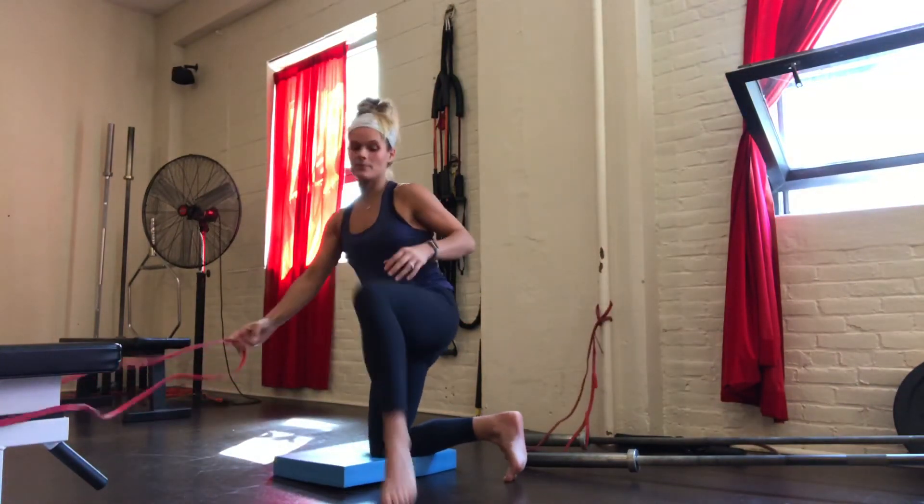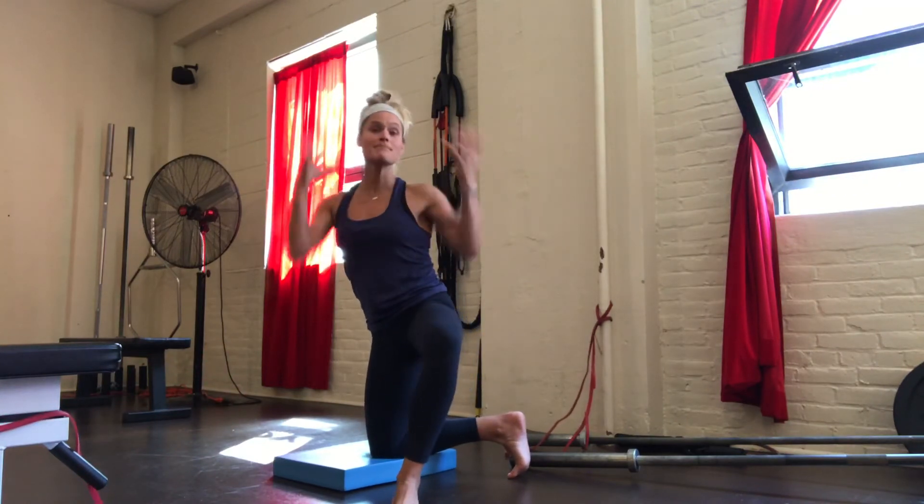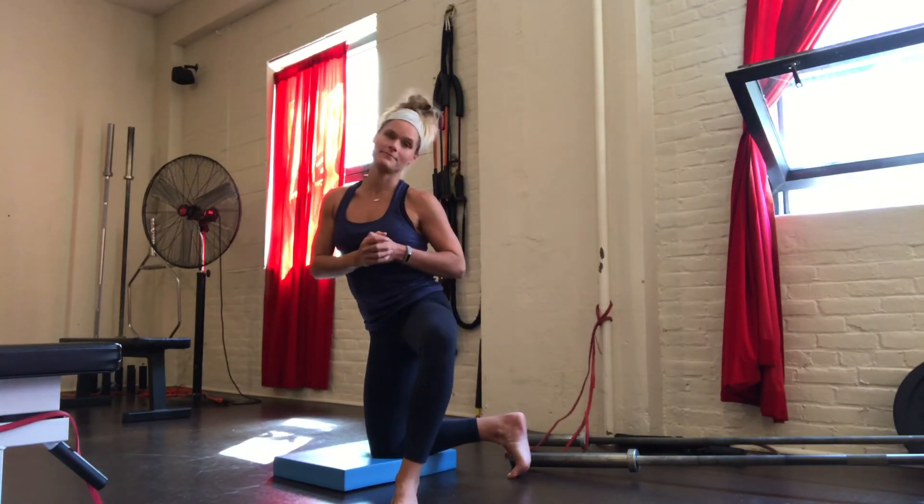My goal is to get people feeling things in as many different places as they possibly can. Give that a shot — try five breaths on each side.